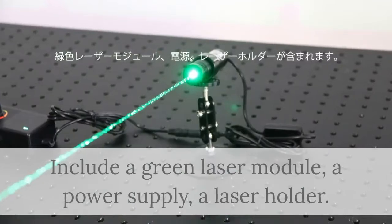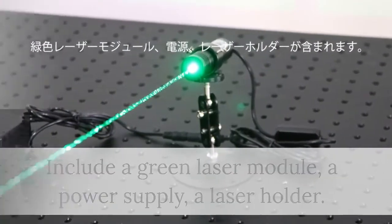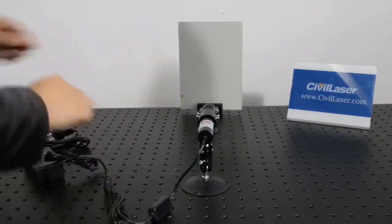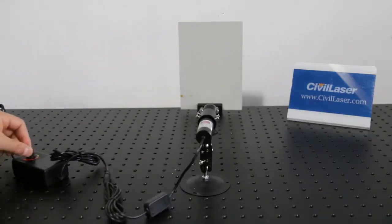Includes a green laser module, a power supply, and a laser holder. 520 nanometers dot laser module — it includes a 1200 mW laser, a voltage adjustable power supply, and a module holder.